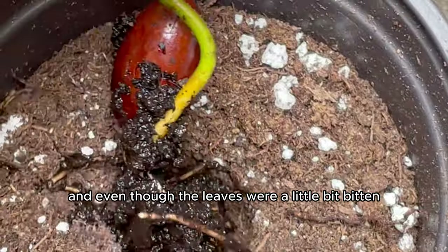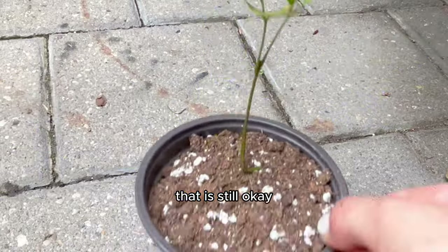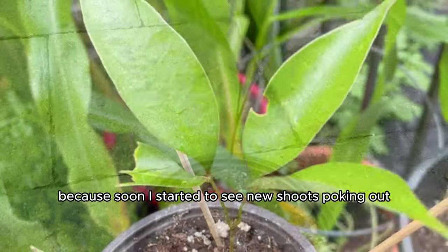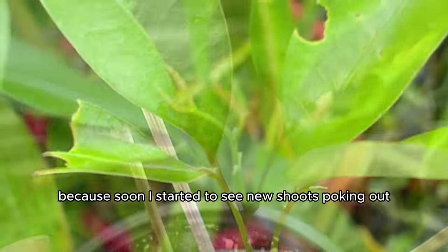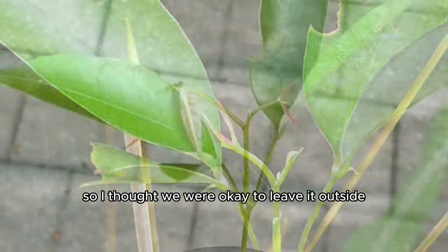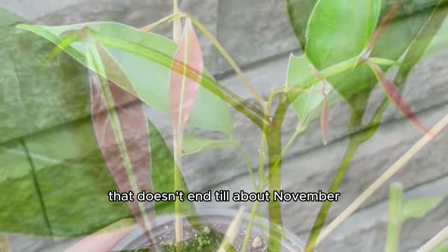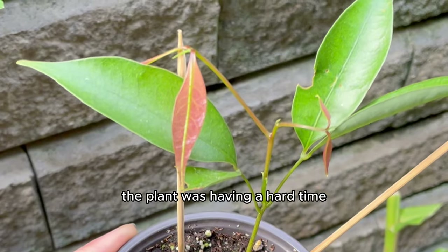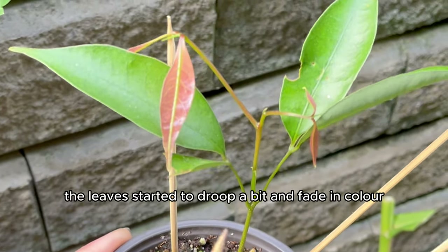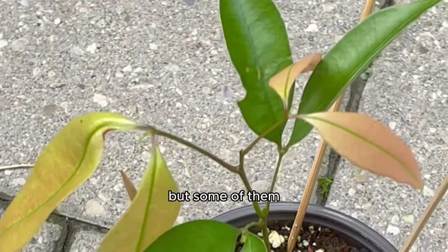Even though the leaves were a little bit bitten, they never fully recovered and grew back. But soon I started to see new shoots poking out. At this time it was around August, so I thought we were okay to leave it outside because it was technically still summer here in Canada — which doesn't end till about November. But for some reason, the plant was having a hard time. The leaves started to droop a bit and fade in color — not all of the leaves, but some of them.